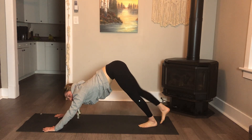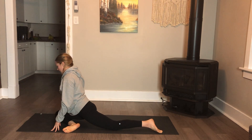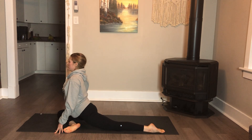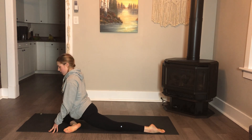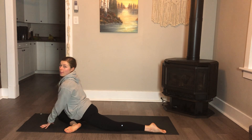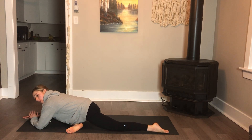And then we're going to set that up on the other side, so this time take your right knee up towards your right thumb, set yourself up nice and comfortable, try to square your hips to the front. And then again on this side you can lower all the way down if you'd like, and we'll hold for one minute.